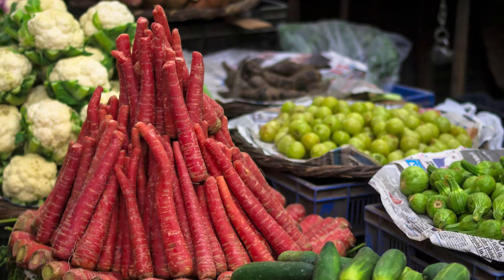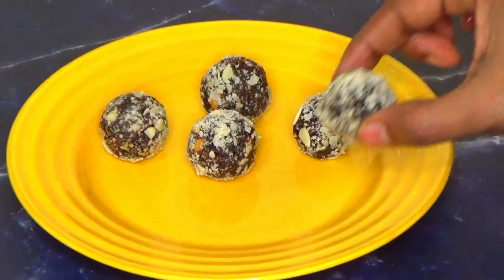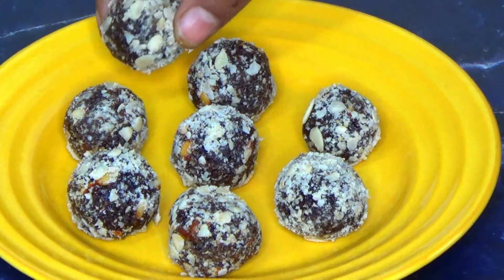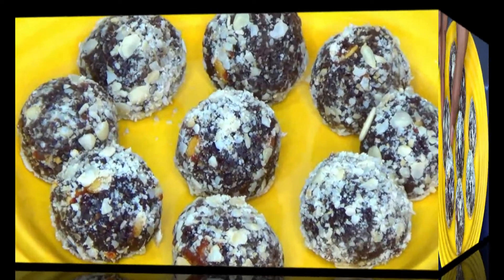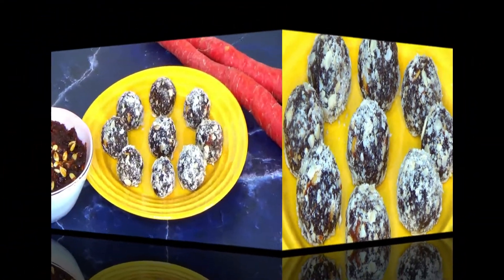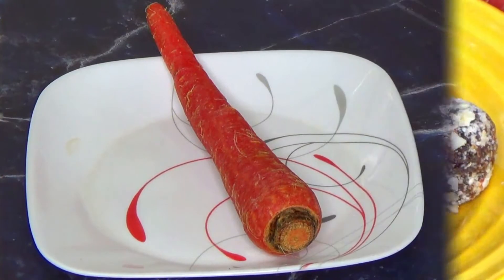Red carrots come during winter season and are literally juicy, red, tender, and delicious. Varieties prepared with red carrots are very tasty. In this video I am going to show a carrot laddo recipe which is very delicious and the process is very easy. Let's jump into the process.